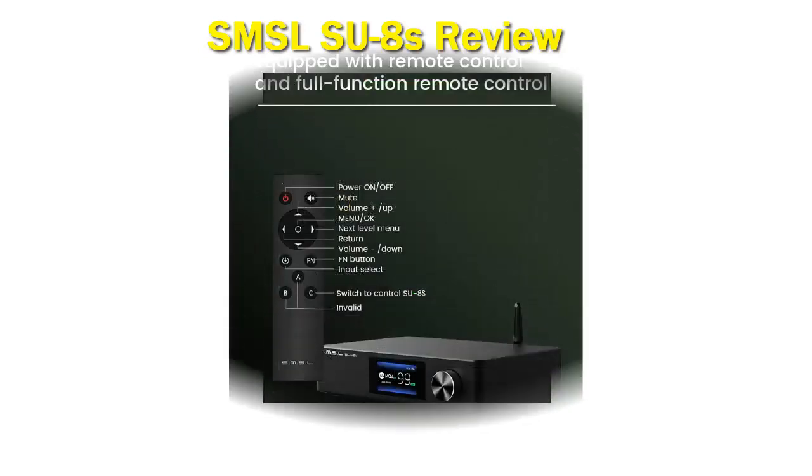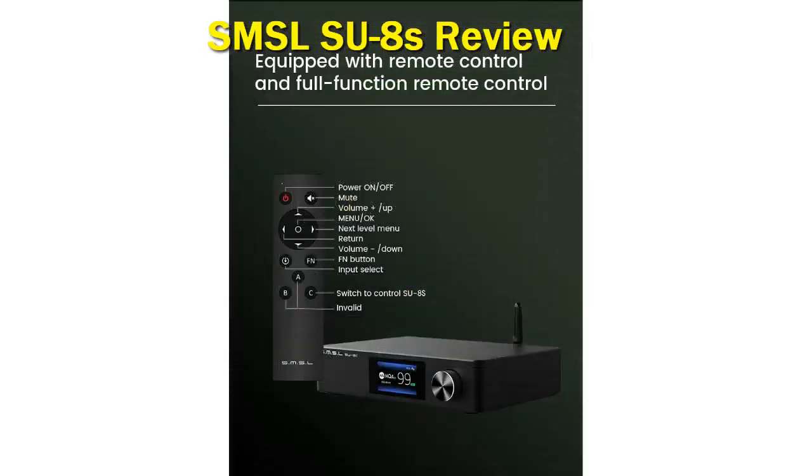This is simply the standard packaging that SMSL DACs come in; however, adding the rubber feet is a nice touch.